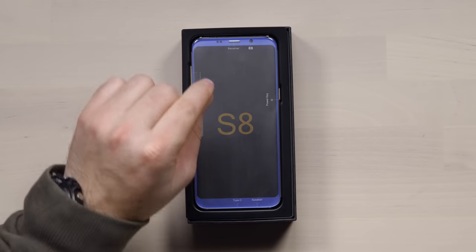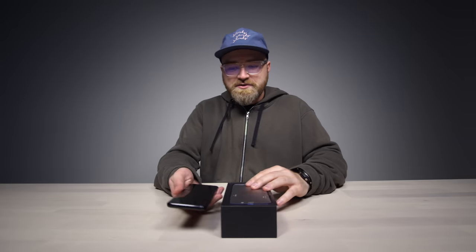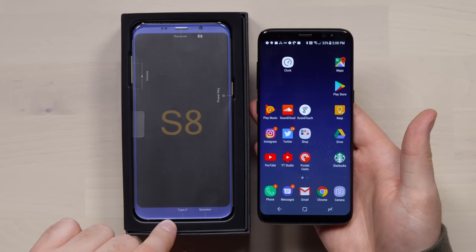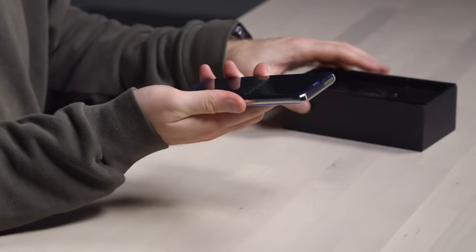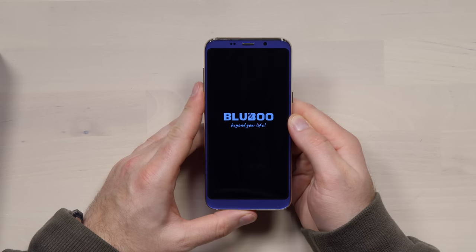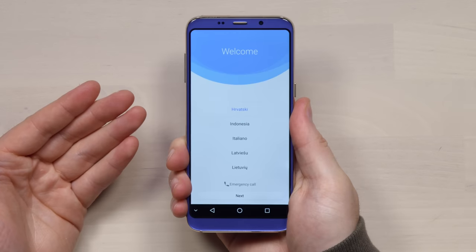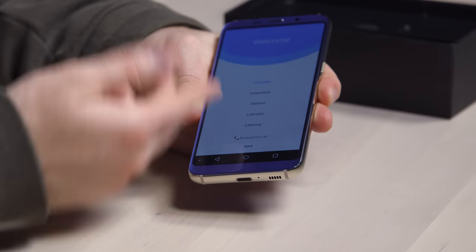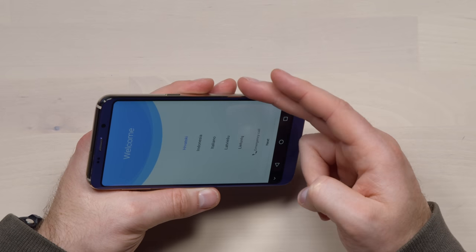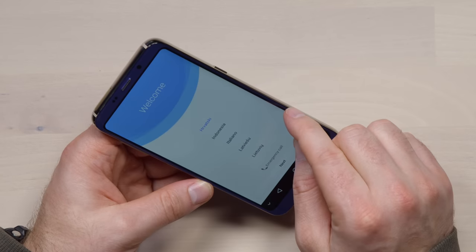I have the blue version here — it also comes in black. Holding it next to the Galaxy S8, look at how similar they are. The chin is a little bit larger and the forehead is almost identical. That's wild — $150 versus almost $600. The heft feels like a quality device. It honestly feels like I'm holding an S8. You have on-screen buttons that you can hide for more screen. The screen itself doesn't quite wrap around the same way the S8 does.